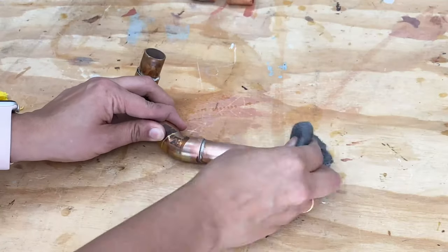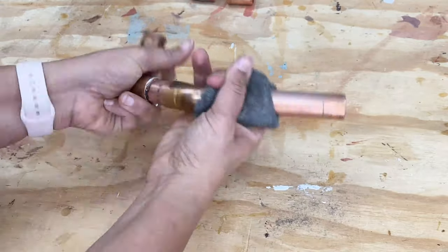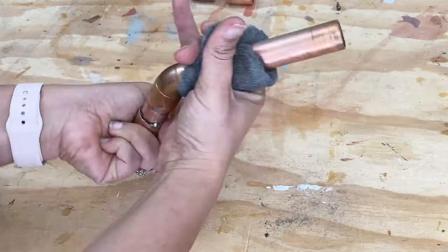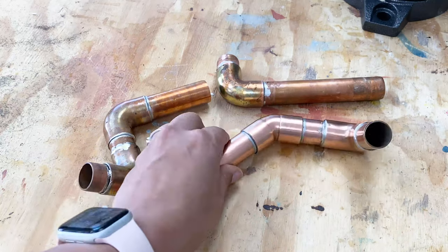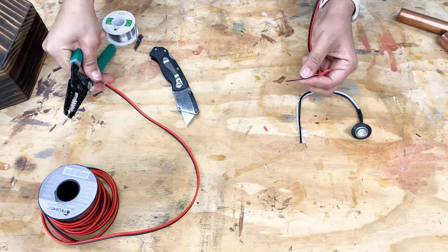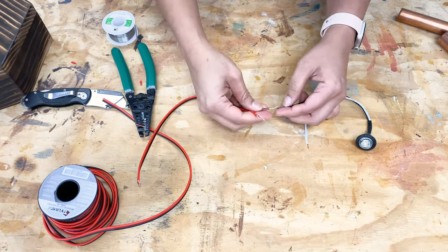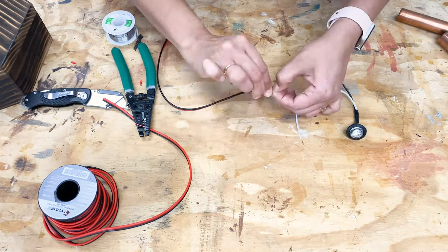The copper pipes have a lot of heat discoloration, but that can be easily cleaned up with a little buffing from 4-0 steel wool. Now for the fun part — the wiring. I used LED bullet lights, but their wires were too short, so I soldered extra wires to make them longer.